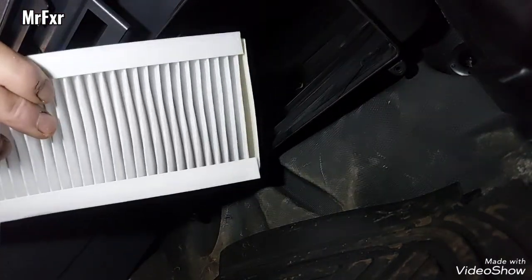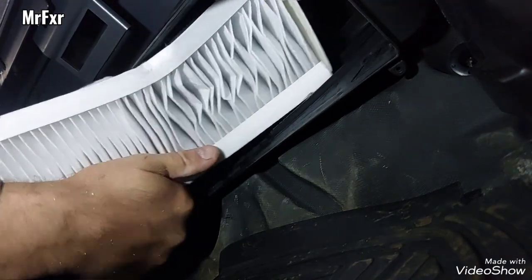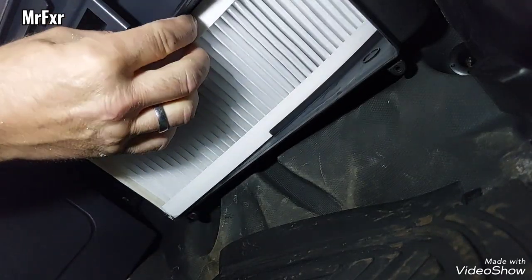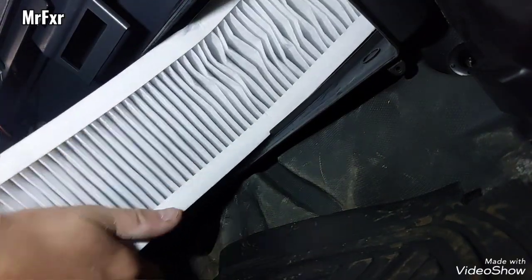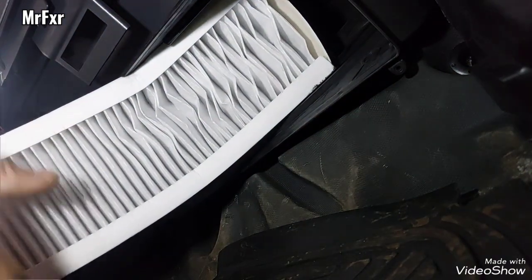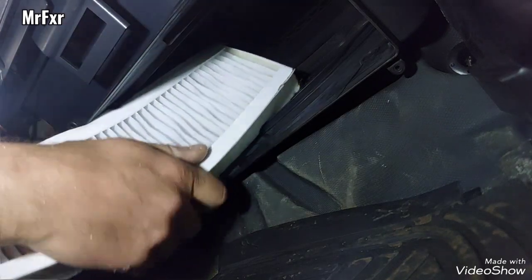I'm going to try to fit it in — it's quite a long filter and it doesn't give you much room. It's a bit of a fiddle. Slide it in at the back.